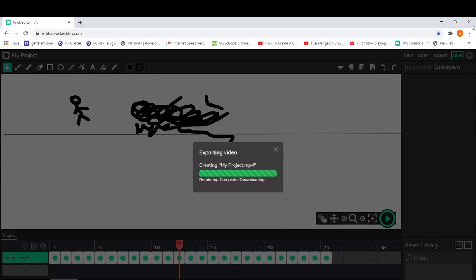You can make your own animations using your imagination — this is a nice tool for beginners starting out. Thank you guys for watching. If you learned something new, please like, share, and subscribe. Thank you!